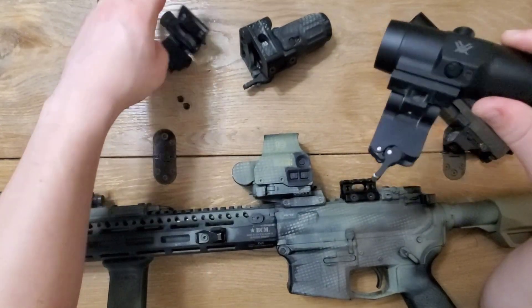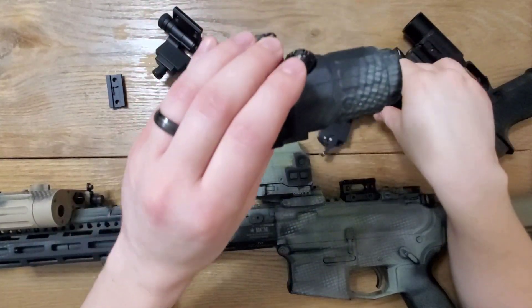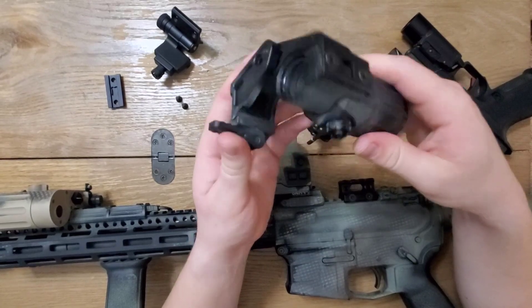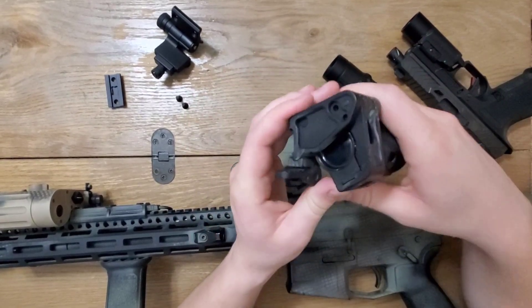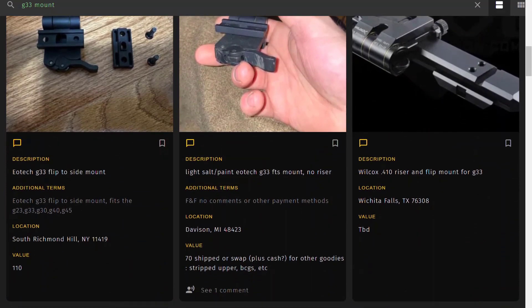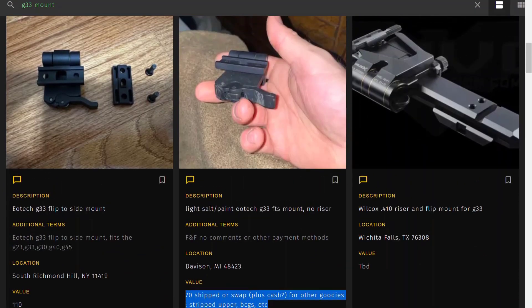No fancy buttons. With the popularity of the Unity Tactical design, spare EOTech mounts are rather common, but unfortunately people still charge a pretty penny for them. The cheapest one I can see on swap right now is $70. It still beats $200 from EOTech directly, but it's still a pretty penny.